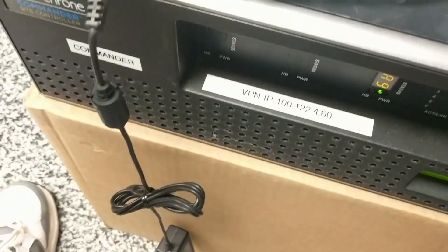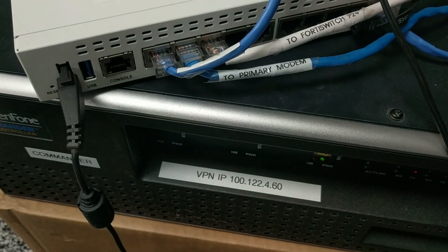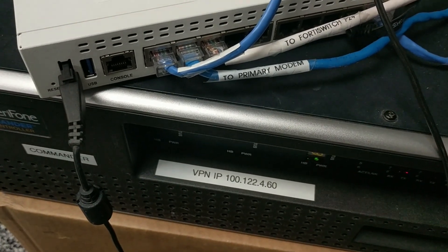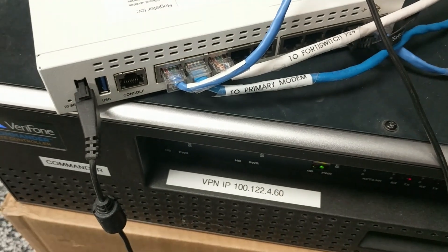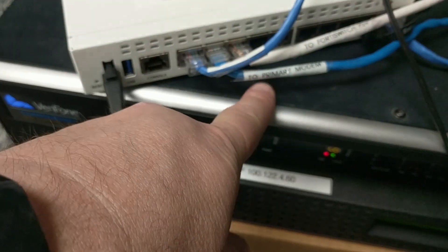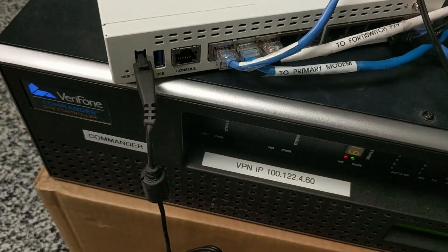WAN 1 and WAN 2 are your modems — you actually have two modems connected to this. WAN 1 is your primary modem, labeled here, and at all stores it's referred to as the terrestrial modem. It could be several different things — some stores have Spectrum, some have Allo, some have Windstream. If you have Allo for the back office computer, that doesn't necessarily mean you have Allo for your WAN 1 point-of-sale primary modem — it depends on the store. WAN 2 is your backup.